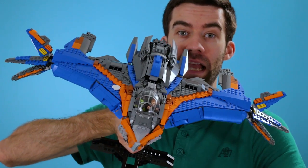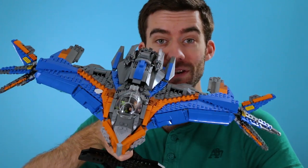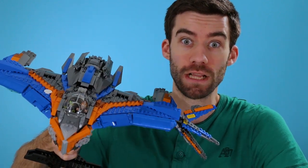Hello, Tyler here, and I'm excited to show you my latest project, which is the Guardians of the Galaxy Milano. This is Peter Quill's spaceship, and I'm excited to show you all of the fun details and features, as well as some of the building techniques for this giant spaceship. Let's take a look.